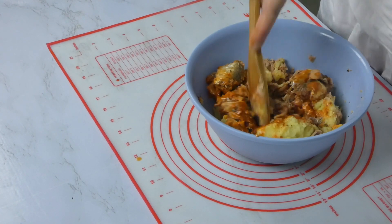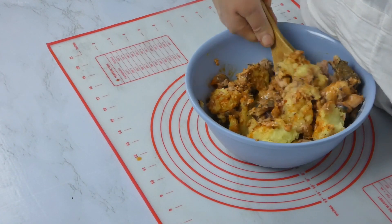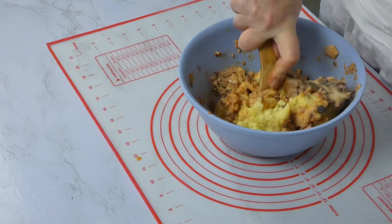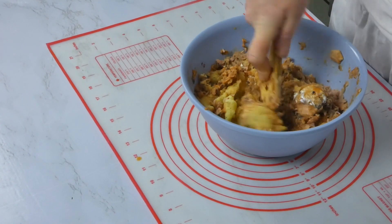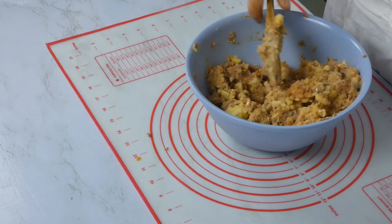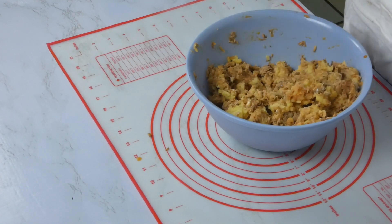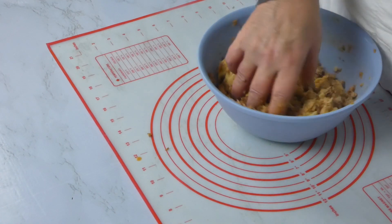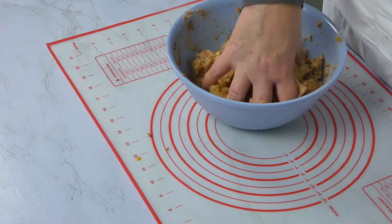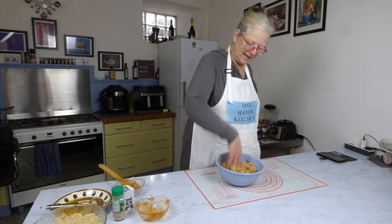All we need to do now is mix this together. Although it doesn't look very good, I may have to get my hand in here because what we want is to not see potato anymore — we want to see this all mixed together beautifully. I think I am going to get in here with my hand. What a mess, but it doesn't matter — you can wash your hand, it's not a problem. I have clean hands by the way.